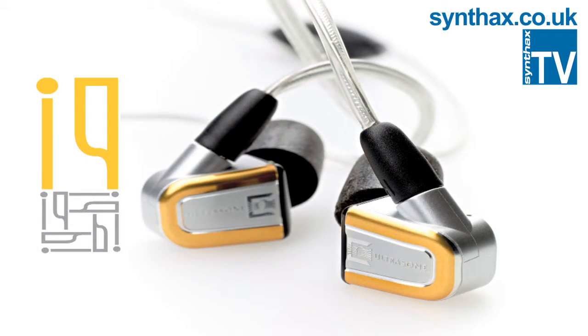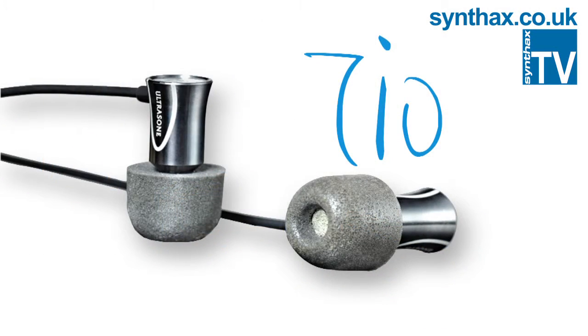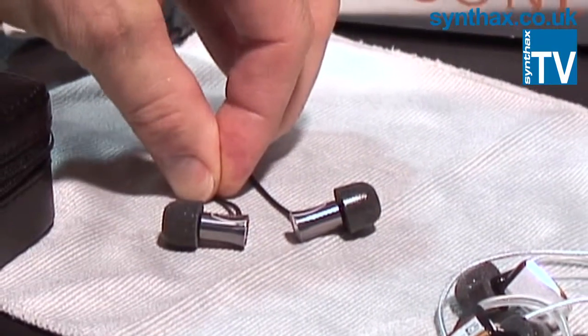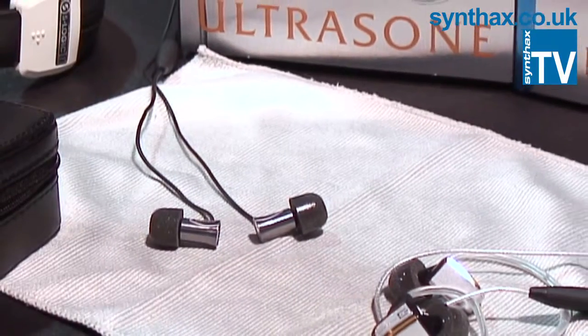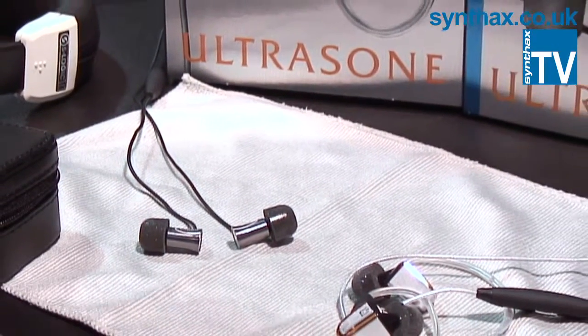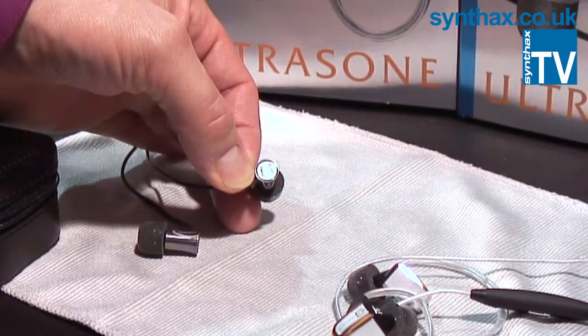The result was the Ultrasone IQ and its smaller brother, the Ultrasone Tio. Tio comes from the Italian language and means 'yours,' so it's your headphone — it gives you the perfect sound.